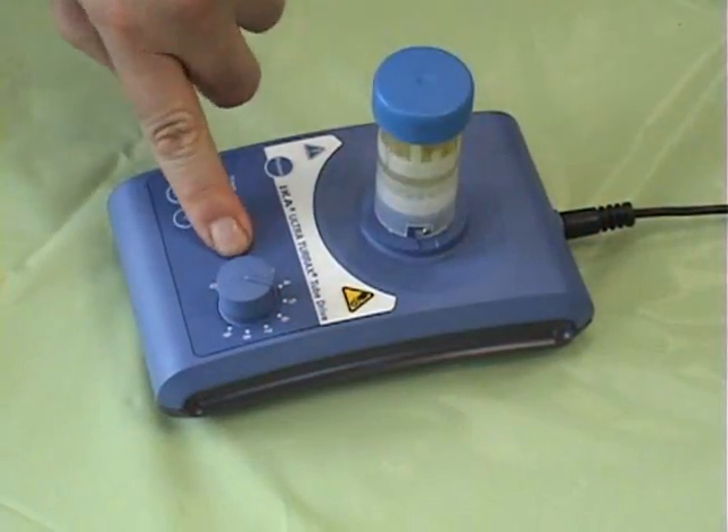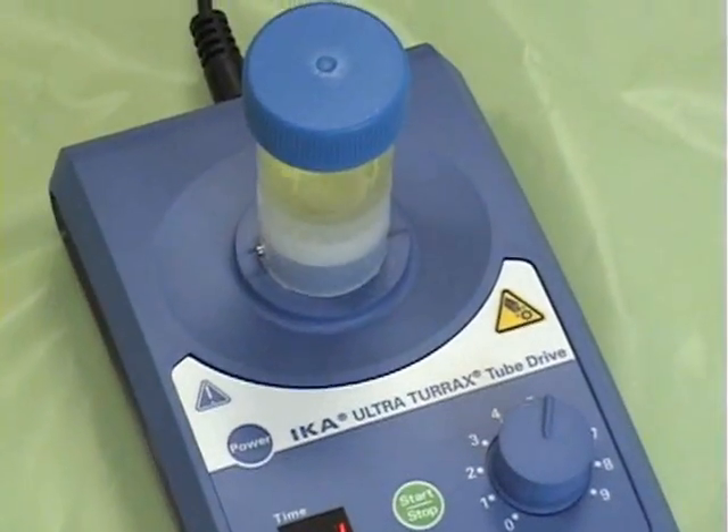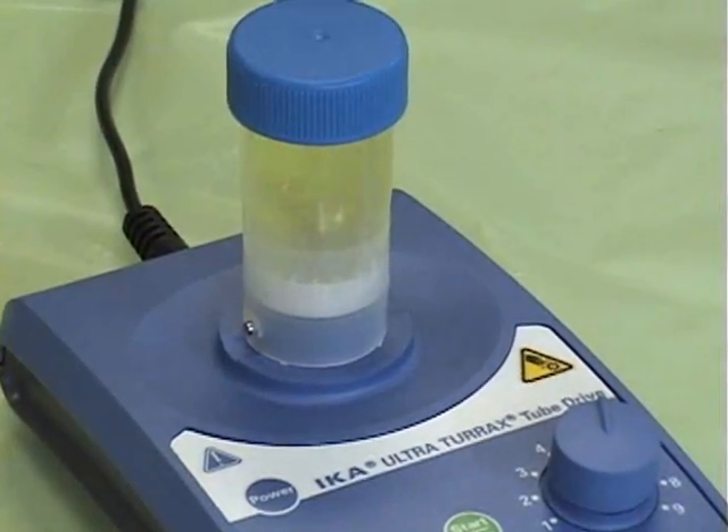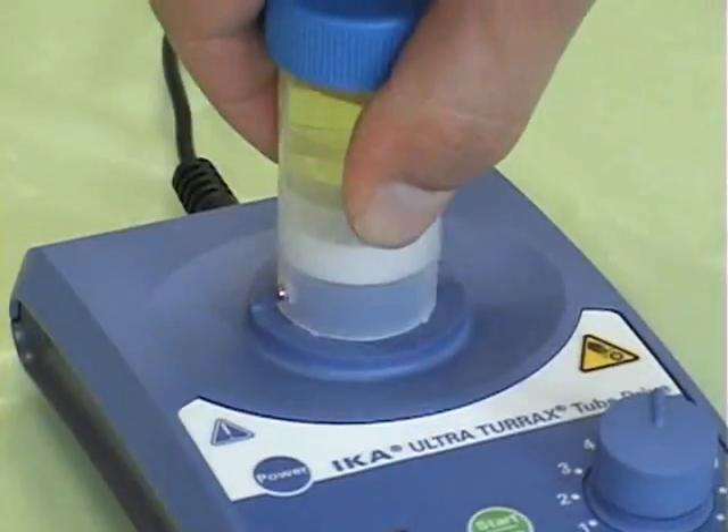The ICA UltraTurex tube drive homogenizer allows for powerful homogenization of small samples without the problem of cross-contamination and generator cleaning.